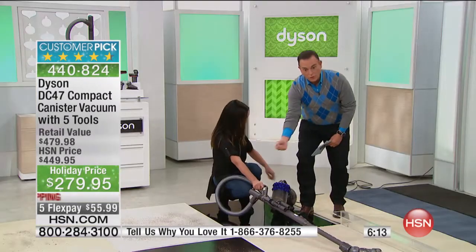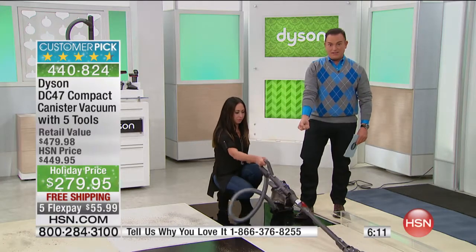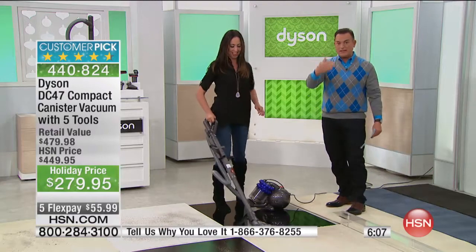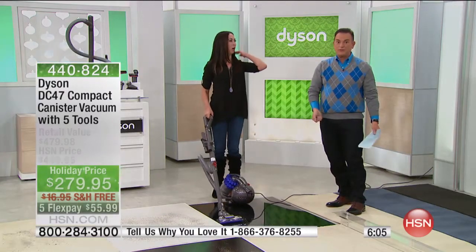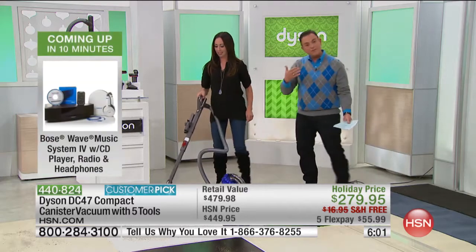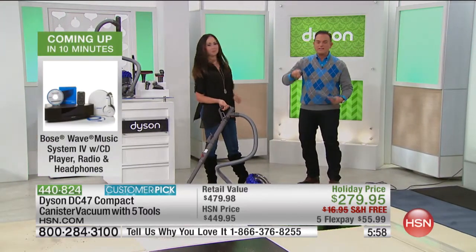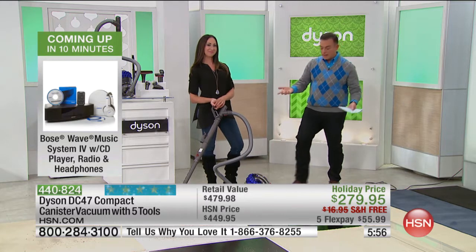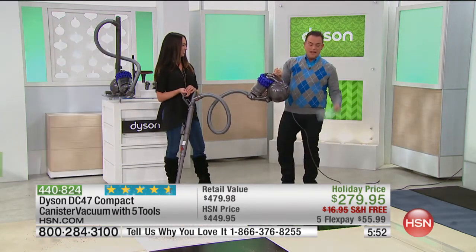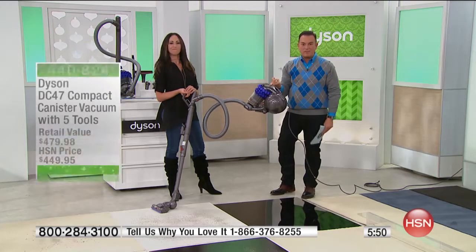Crystal is using the flip of her wrist to navigate — she's not having to turn her whole body. Some vacuums have a straight cleaning path and you have to literally turn your whole body to turn the vacuum. Dyson has thought about you, the user, making it ergonomically friendly to operate and lightweight. With my index finger I can pick up the Dyson — it's 13.85 pounds.